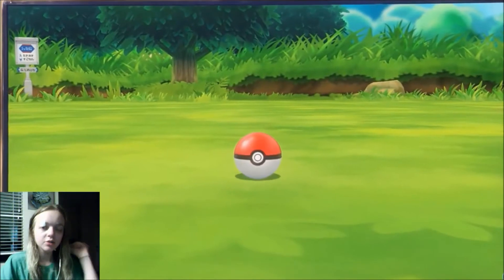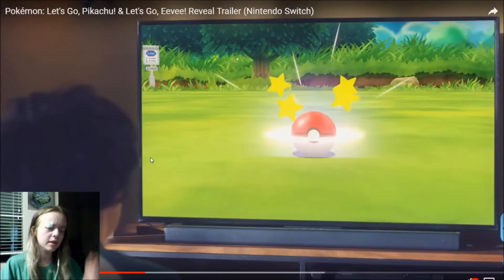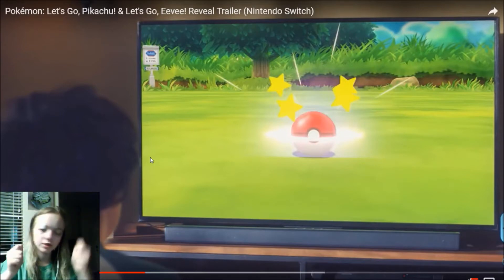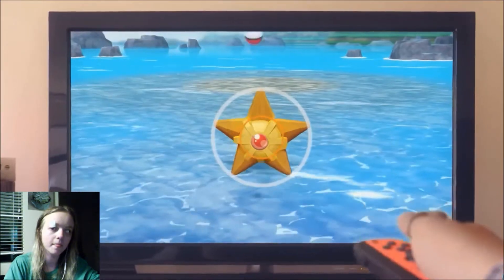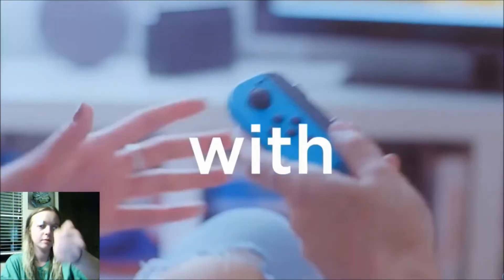Oh my gosh, that's cool — can we talk about that for a second? You can use the motion in the Joy-Con to throw your Pokeball. That's cool. Looks like you throw it with the motion and you press a button.